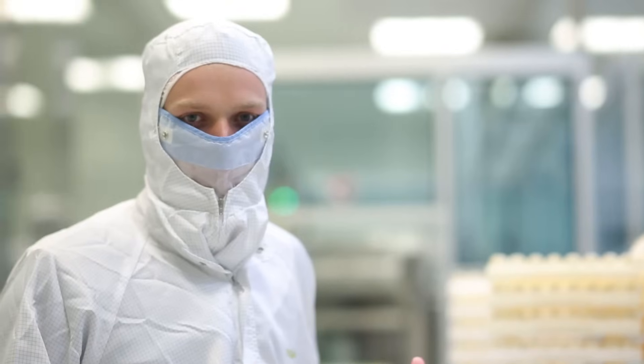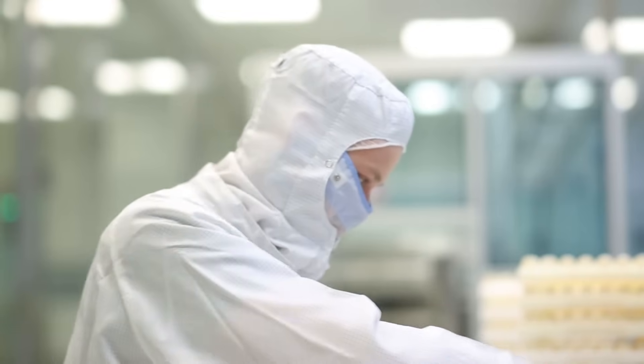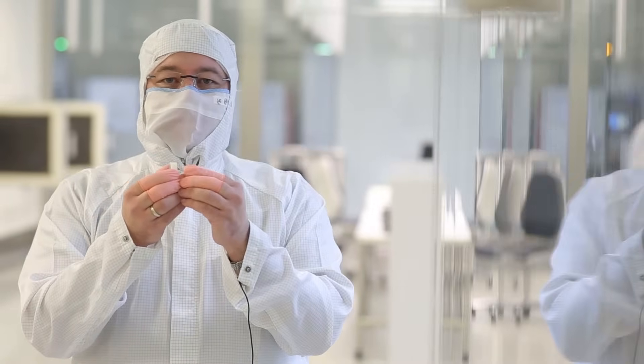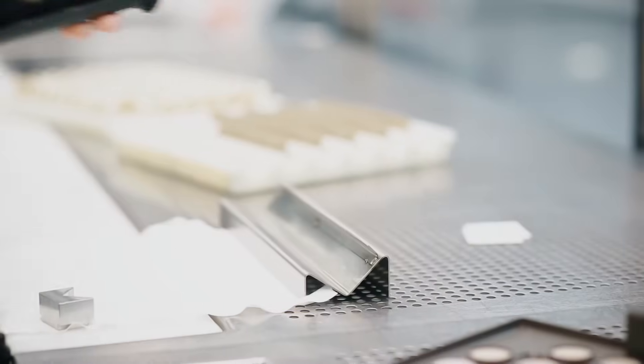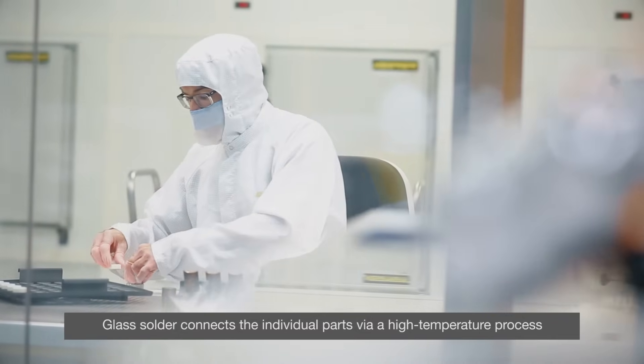Before joining the base body and the diaphragm, we measure the electrical resistance here. At the workplace behind me, the base bodies and the diaphragms are married to each other. This is done with glass solder in a high-temperature process. Only after the parts come out of the furnace are they called measuring cells.